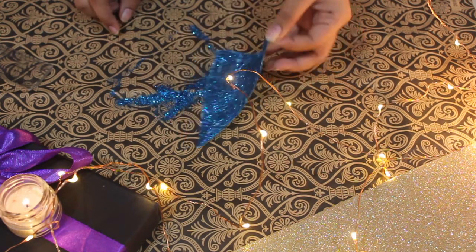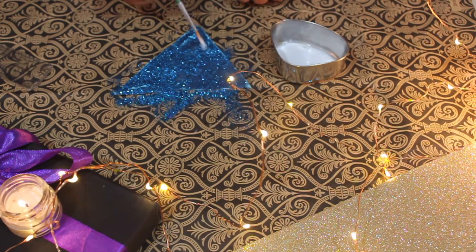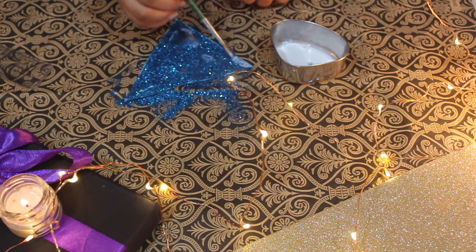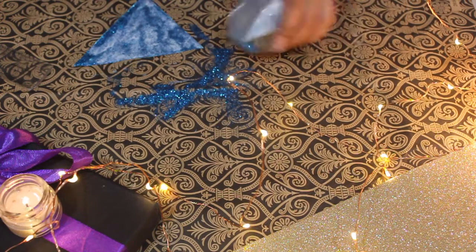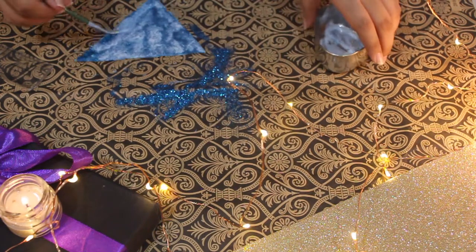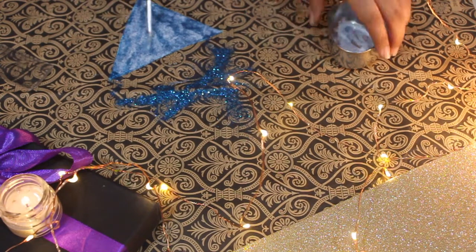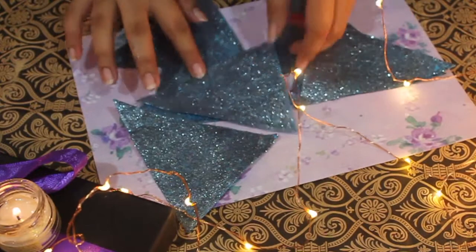Once you feel the paper is dry, you are going to remove the excess glitter and apply the second layer of glue. Once the triangles dry, they should look something like this.